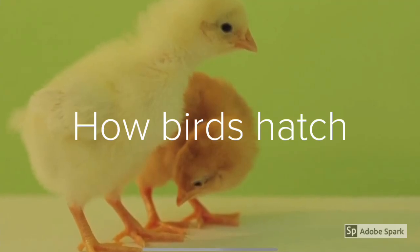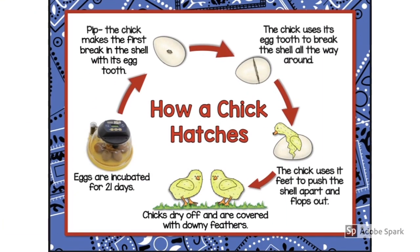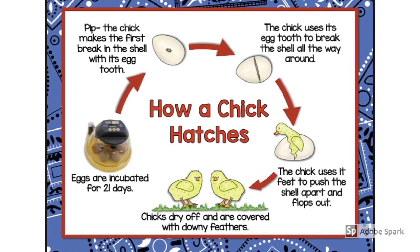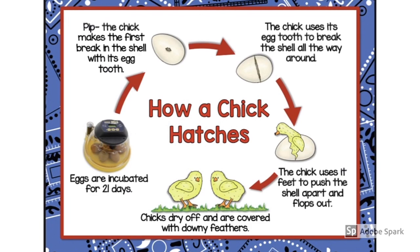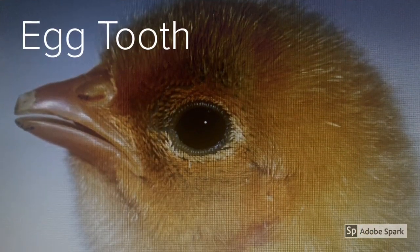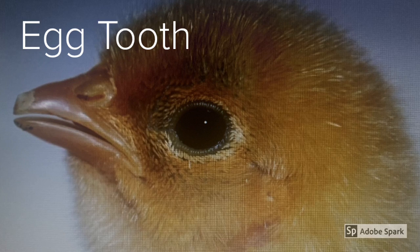How Birds Hatch. Different birds will have varying times it takes to hatch an egg. When the chick is ready to come out, it will use its egg tooth. The egg tooth is a small, sharp, temporary cap that sits on the end of the beak of a chick.